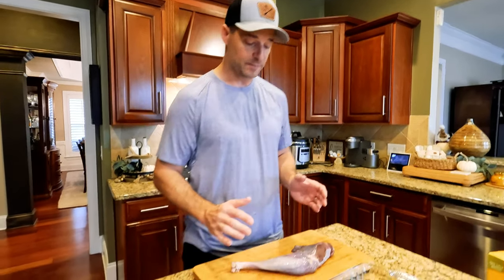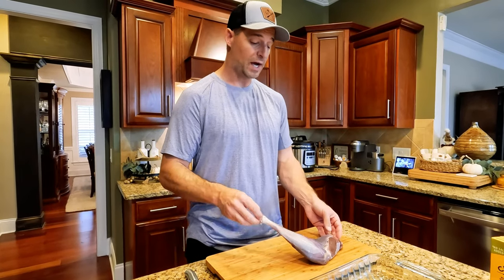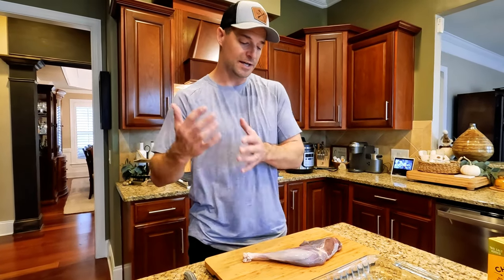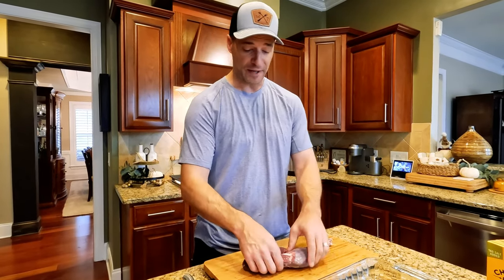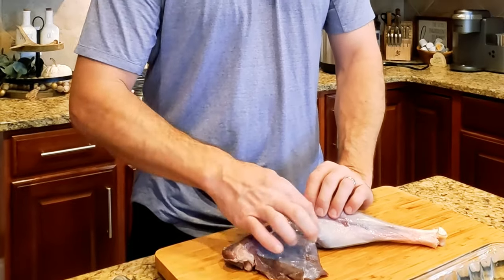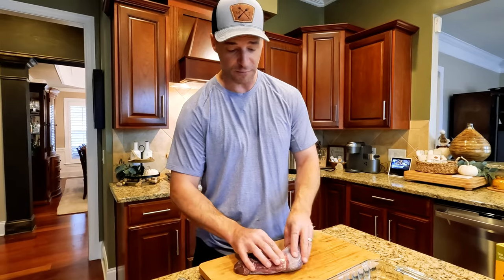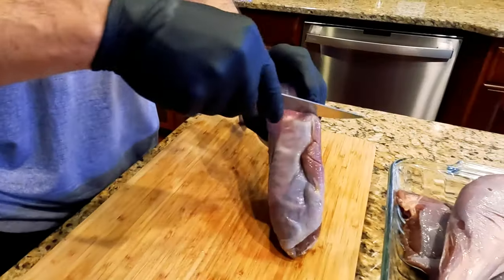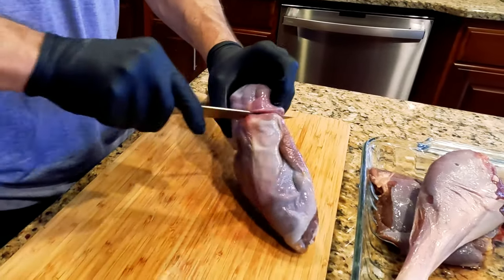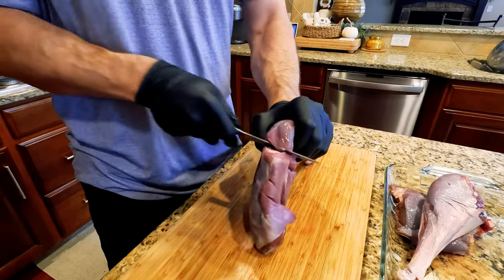We're going to go ahead and separate the legs from the thigh for size in our Instant Pot, because you can't fit this whole high quarter in there without it sticking out the top. You can kind of see the outline of the turkey leg where it joins the thigh — there's just this little ball joint that you can feel with your finger. We're going to take our knife, separate along this line, press into that joint, pop that ball socket loose, and separate the thigh from the leg.